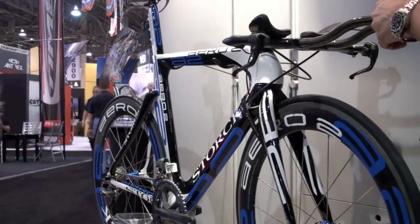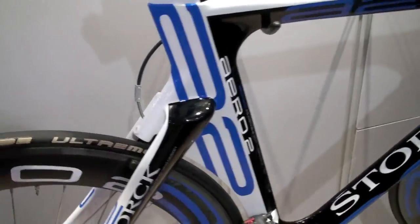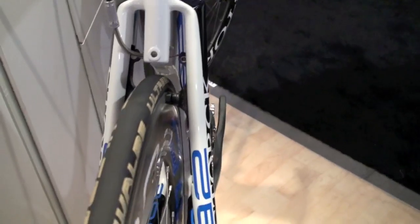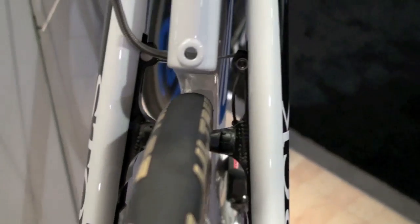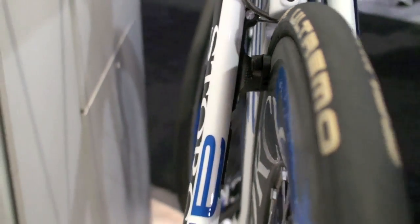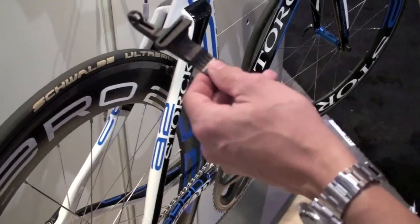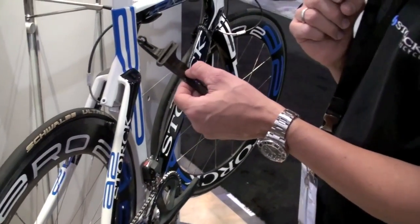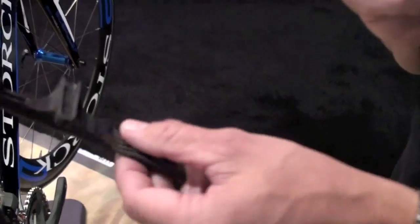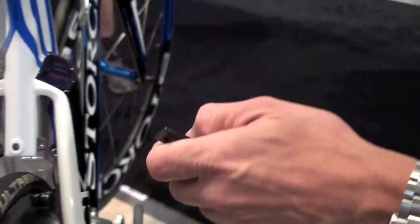Another point I would like to show you is the rear brake — we also worked on a rear brake integration. What you see there is the lightest rear brake on earth. The brakes weigh 50 grams, which is absurd compared to a regular brake like a Shimano or a Campagnolo. What it actually does is it flexes — it is like a carbon fiber leaf spring. We did some testing and it passed about 4 million braking cycles without any problem. As you can see it is a very nice detail how it is integrated.